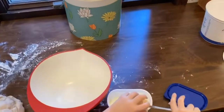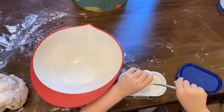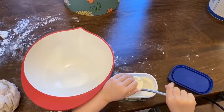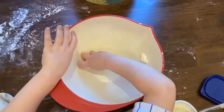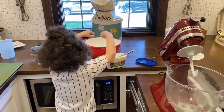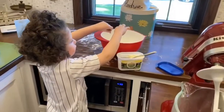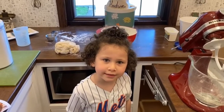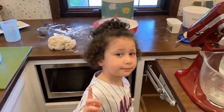Oh yeah! Oh man. Now it's time to wash my hands — gotta get clean. Now I'm going to put the dough in the bowl for 30 minutes.